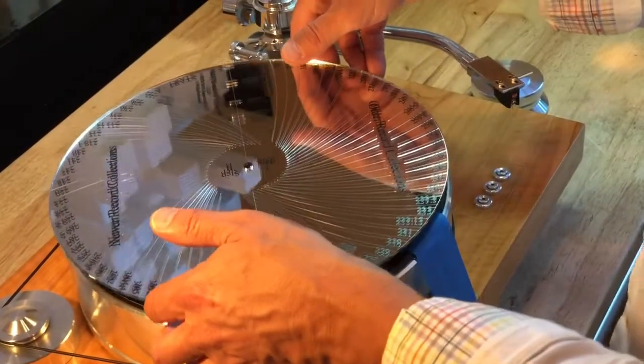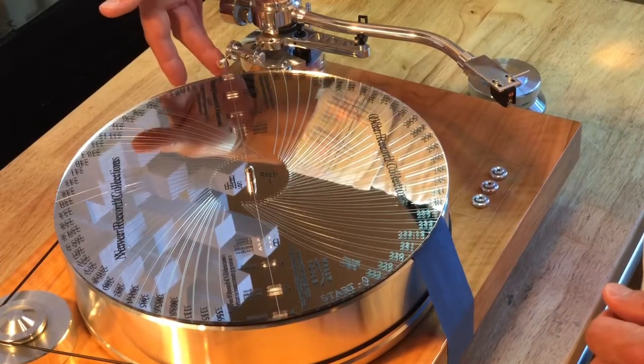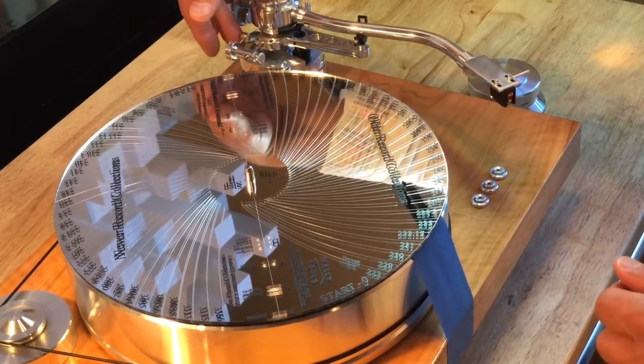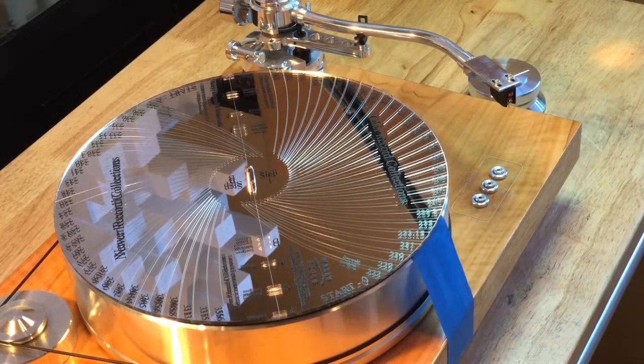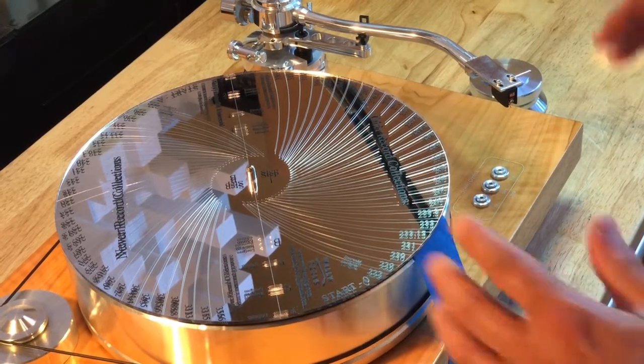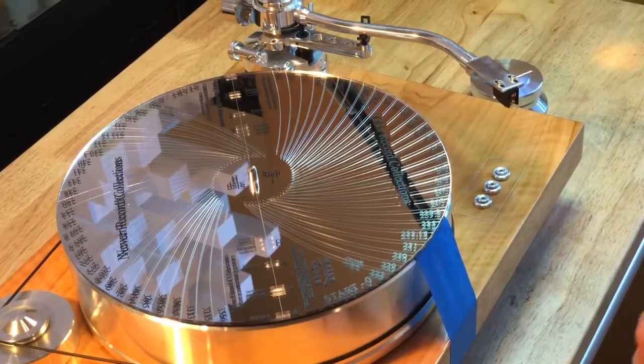Place the Wally tractor on the spindle and make sure that your anti-skating mechanism is disengaged. Please make sure you do this — we do not want that anti-skating measure engaged at all. Turn the dial to zero, disengage the weight, whatever you need to do.